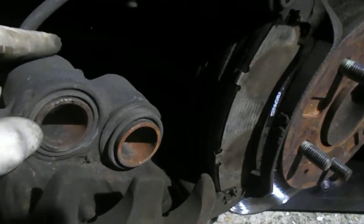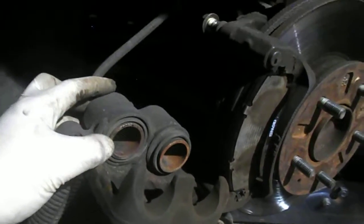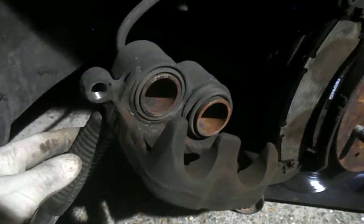That's pretty much it. It may have suffered some damage taking that bolt out, but it does seem to be the most obvious way to get the caliper back on anyway.